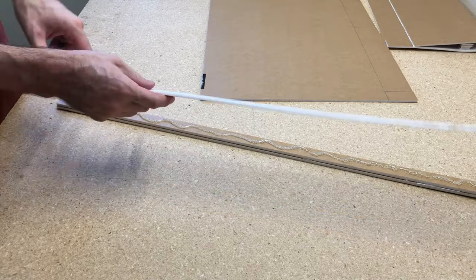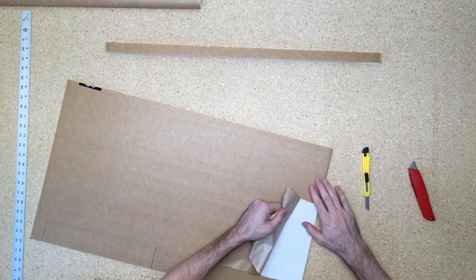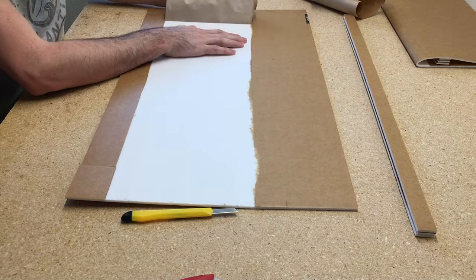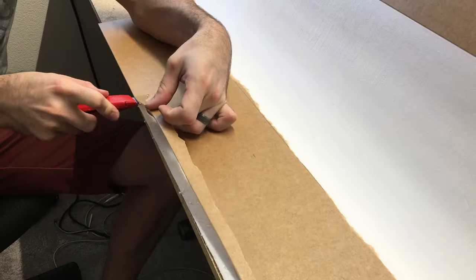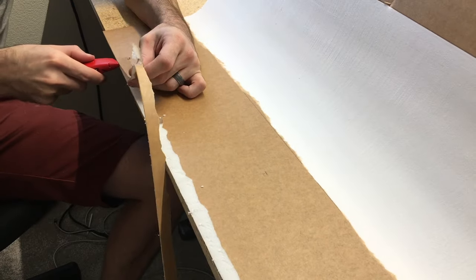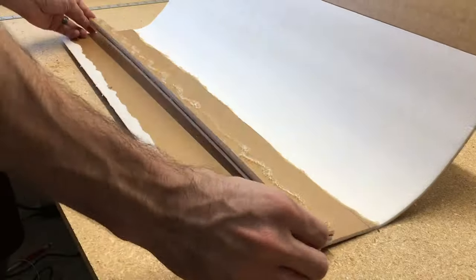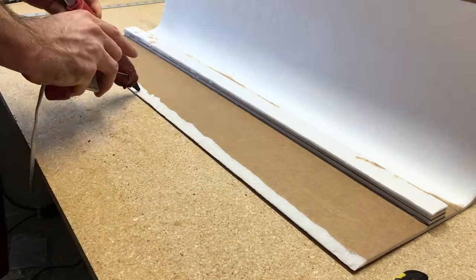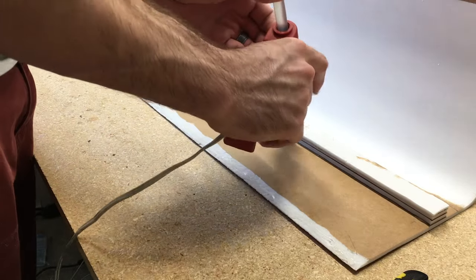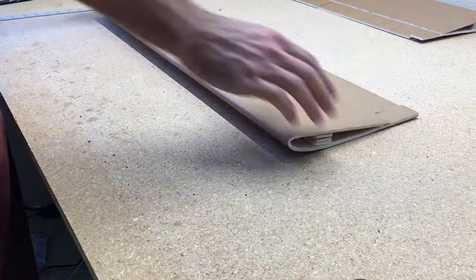Now I'll grab a fresh sheet of foam board and start the other wing. These are the one-inch strips — you can build half a wing with one piece of foam board, so it takes two pieces per wing. Part of my initial calculations was checking the weight of all the foam boards. They're about 108 grams per piece, and I planned on using about four to four and a half. I ended up using just under four pieces total, so it's a little over 400 grams of foam board.